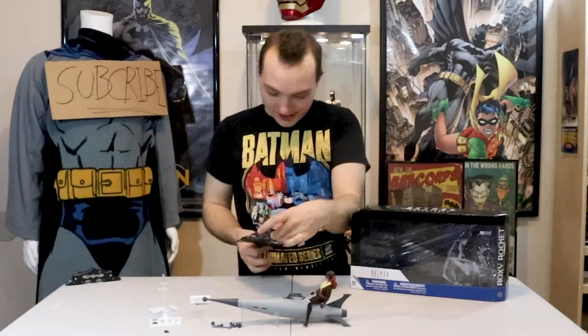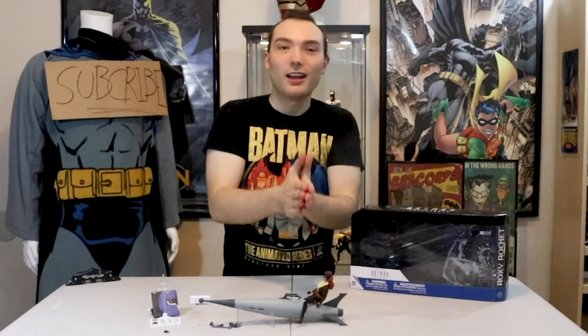So, without any further ado, let's unbox it. There we go. We have everything out of the box now. My favorite thing is the other thing you can collect. Put that on my dream board. But there you go, everything is out of the box. Before we take a closer look, let me give you a brief history of Roxy Rocket.